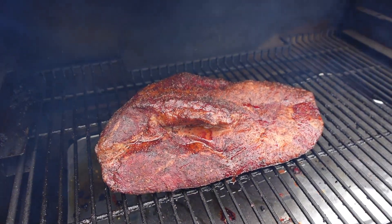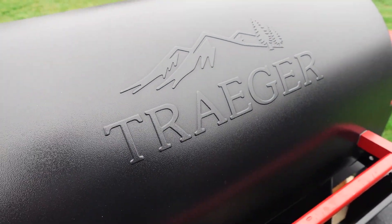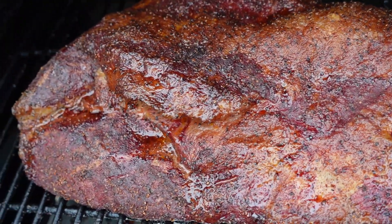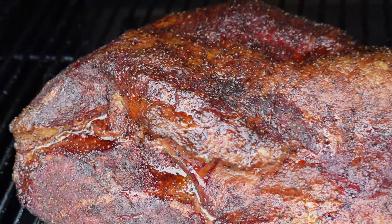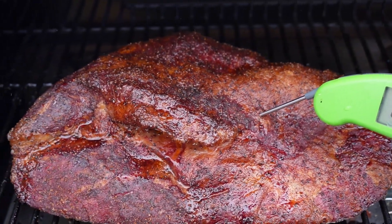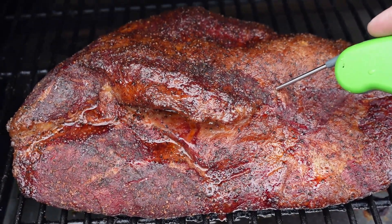Sitting right around 160. We'll be back in about an hour to wrap it at the five-hour point. 60-day dry age, let's get it. We're gonna check the temperature and see if it's ready for a wrap — I think it is. We're stalling around 161, so we're gonna give it another half hour and then we're gonna wrap it.